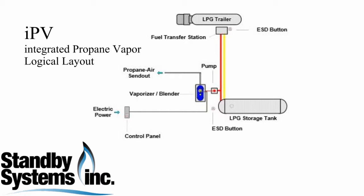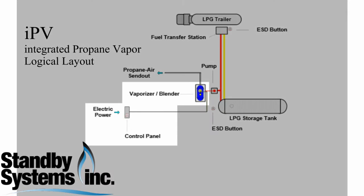This video focuses on an enclosed vaporizer and control panel from one of our integrated propane vapor systems, also known as an IPV.